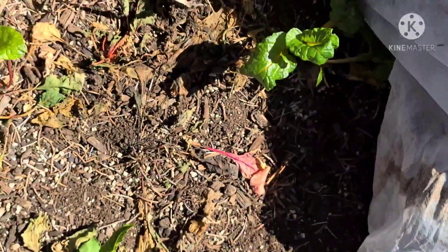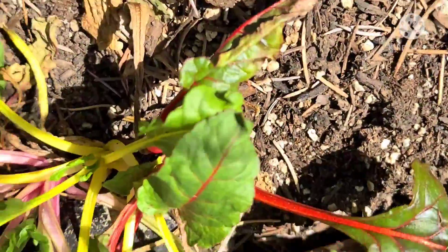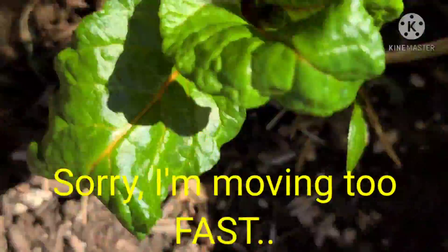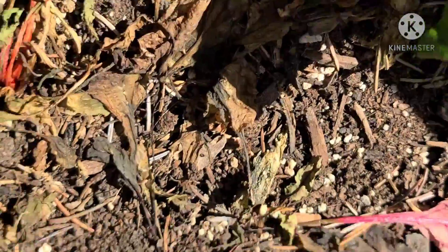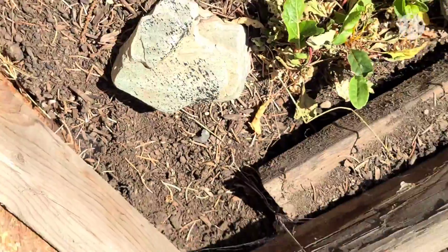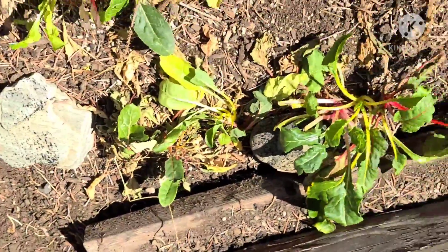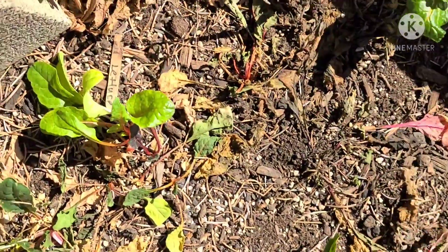I uncovered this — I had plastic and row cover on it. I'll leave it uncovered for now. I believe this is chard; it looks like chard to me. I had tried to plant turnips and radishes in here but didn't have much luck with those. The chard is doing okay though, so I'll go ahead and leave the row cover off for a day or so to let it get used to the open air.